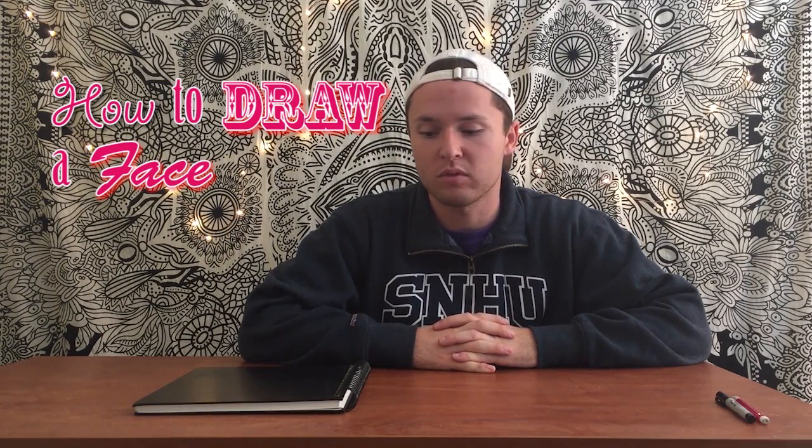Hi, my name is Cam and today I'm going to be teaching you how to draw a face. You'll only need two materials: either a pen or pencil, and you'll also need paper. Today I'm going to be using a thinner paper, but I prefer to use thicker paper such as a bristle board because it makes it easier to erase mistakes. Let's get started.